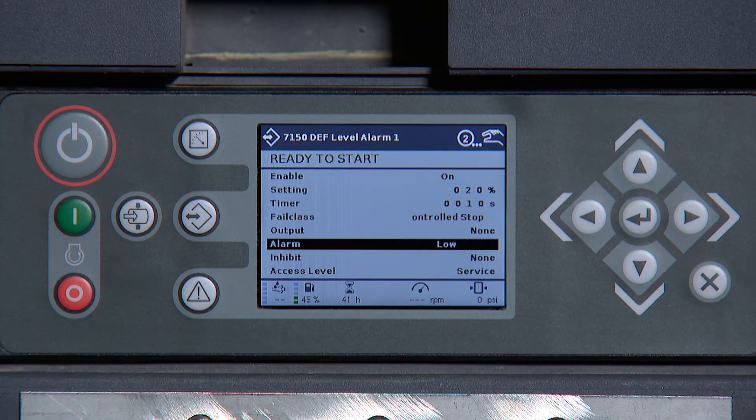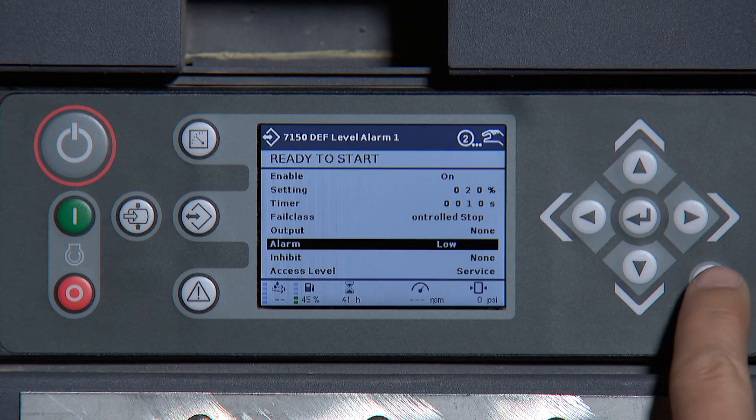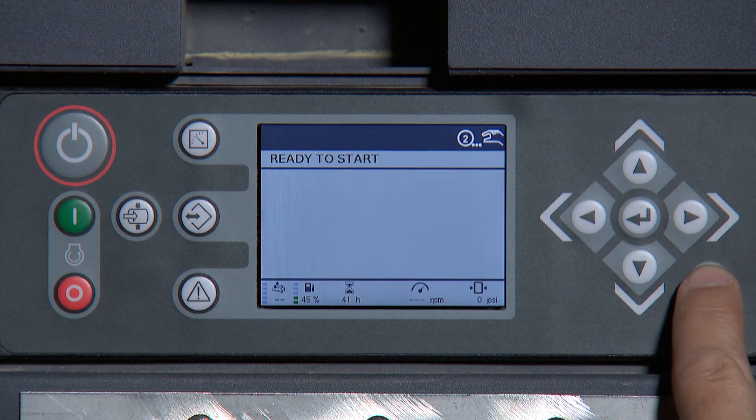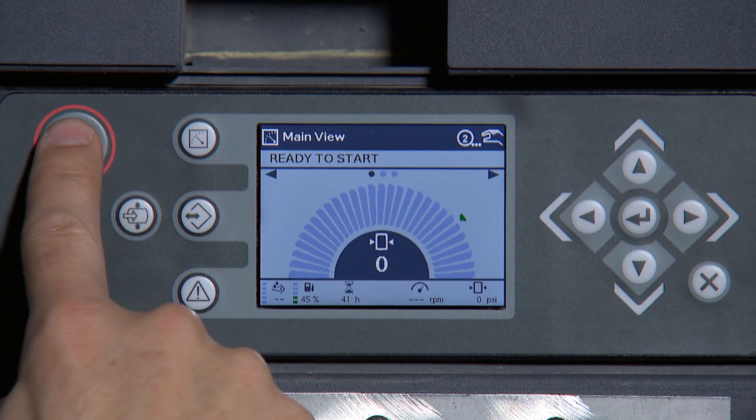Once this is completed, press the X button, go back to the main screen and power cycle the controller. This adjustment is now complete.